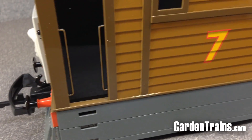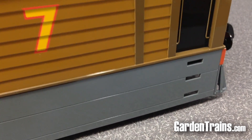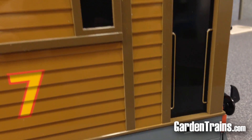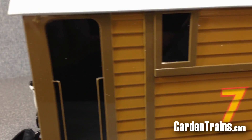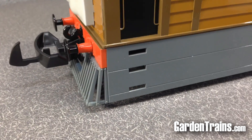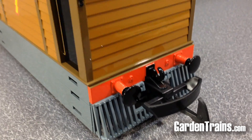Toby is a tram engine with cow catchers and side plates, and the reason he has those is so he can run on roadside tramways, while other engines are not allowed to do that for safety reasons. We're familiar with Thomas and Friends because as my son was growing up we had everything Thomas, and it is amazing to see this particular engine in this size.